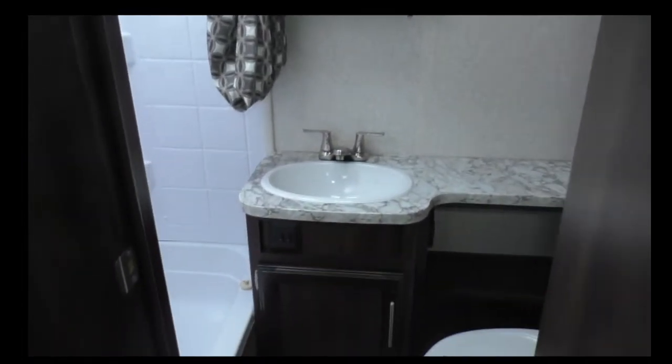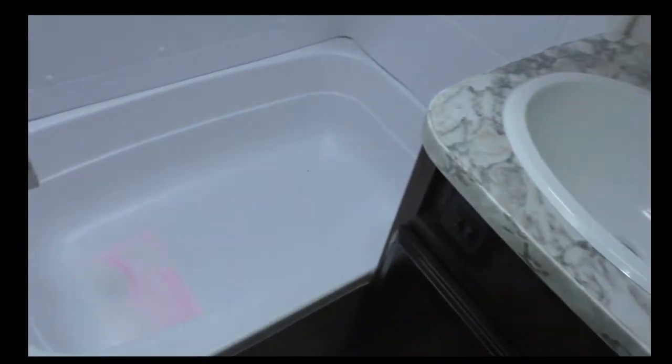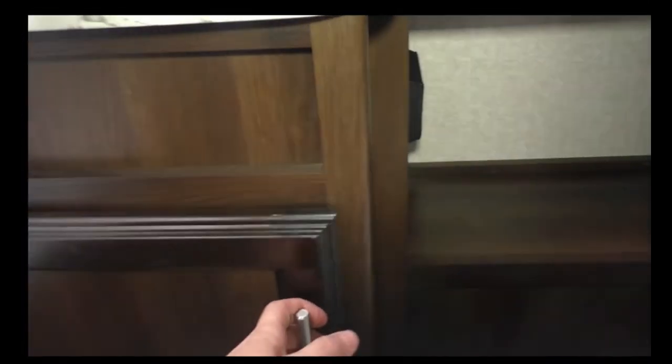Up front here is the bathroom. This unit does have a sink, countertop, toilet, and a shower with a skylight on top. Here's what the storage looks like underneath the sink.